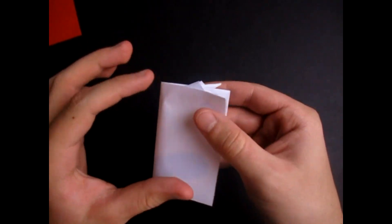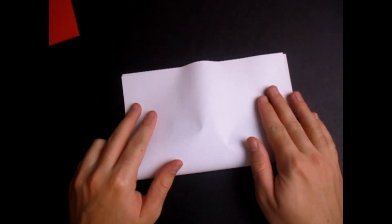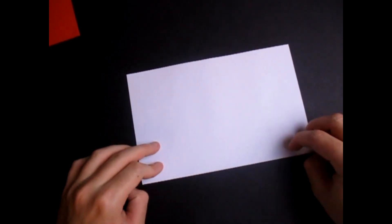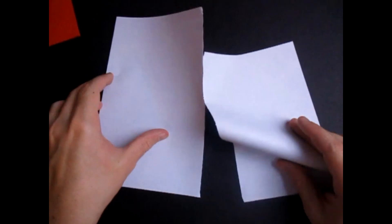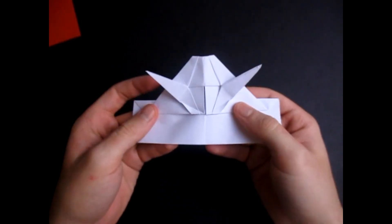So I think any dimension will work for this model. And if you use this dimension, you'll get a Yoda pop-up card that looks like this — it's a little bit taller, but see, it has a nice Yoda head on it. But if you use printer paper and fold it in half this direction — the short way — and then split it in half like this, you'll end up with a Yoda card that looks like this. So it's shorter, but it still works really good and you might want that.